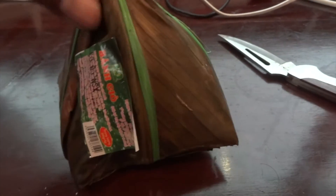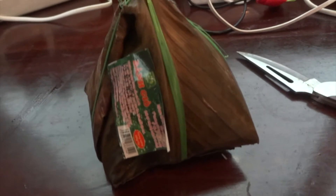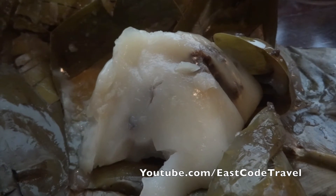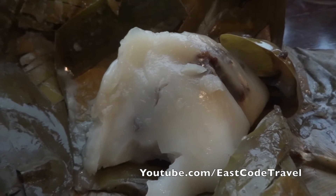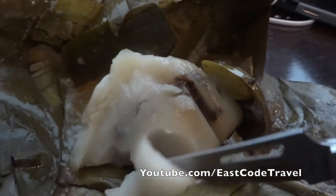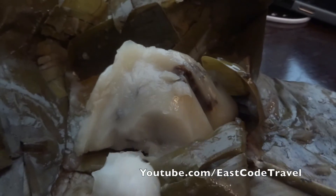Okay, I'm going to cut it open. And this is what's inside. They wrap it in banana leaf and steam it until it's cooked. The texture is quite interesting because it's so soft and tender.